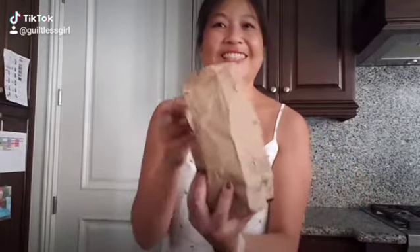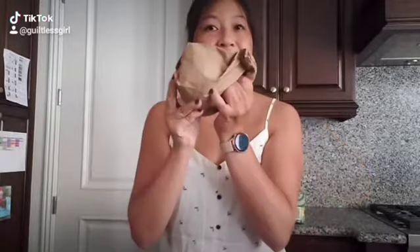Now place the mango inside the bag and firmly close the top. And now we wait.